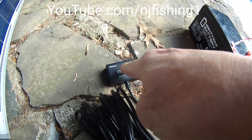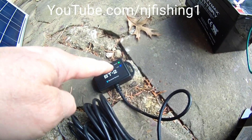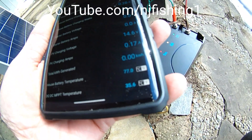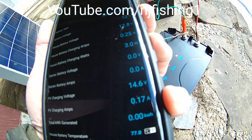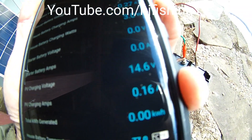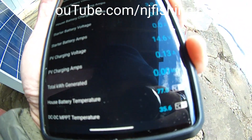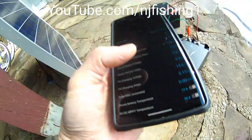Once connected, the green light on the Renegy Bluetooth module will flash blue, meaning it's linked to your cell phone — as you can see here it's connected. The house battery voltage is now 12.8 volts and it's charging at 0.25 amps. The house battery charging watts is three watts — 12 volts times 0.27 amps to get to three watts. The PV charging voltage is regulated down to 14.6 volts.